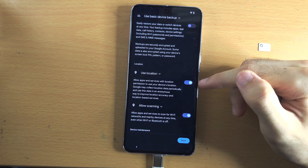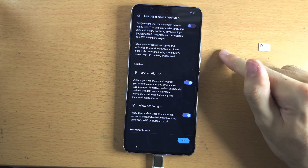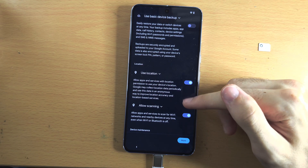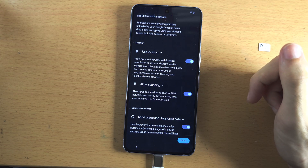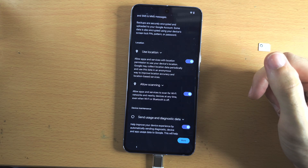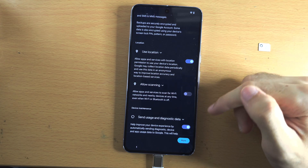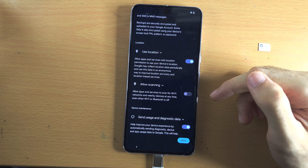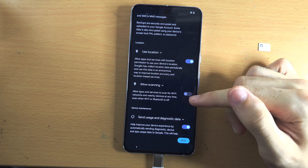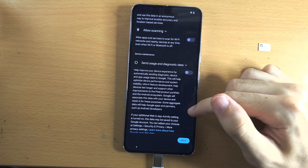For location, I recommend you leave this one on because most services need your location — but apps have to ask permission before they can use it, so not every app can see where you live. For scanning, this allows your phone to scan for Wi-Fi networks and Bluetooth even when they're off. I personally turn this one off — leaving it on improves location accuracy, but I haven't noticed any issues with it off.